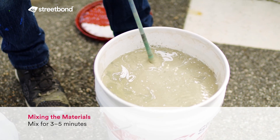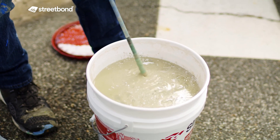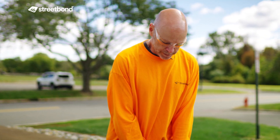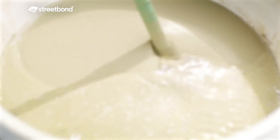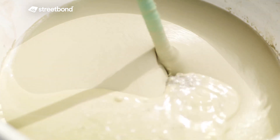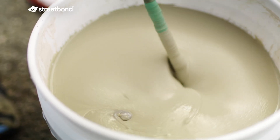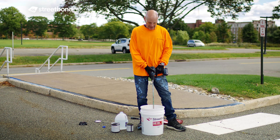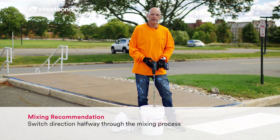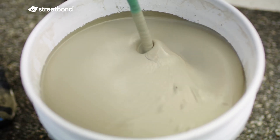I'm going to add my water and start the mixer. We want to mix this product thoroughly for five minutes. You want to make sure the colorant is completely incorporated with the Part A and that the water is completely incorporated. At about the halfway point in the mixing process, I like to reverse the direction of the drill to create some motion going the other way — I think that mixes the product better.